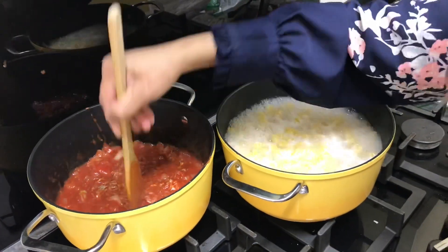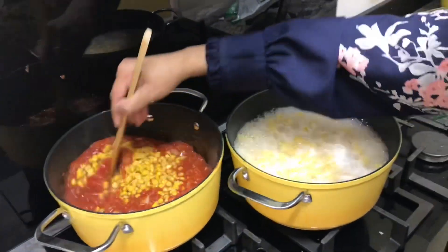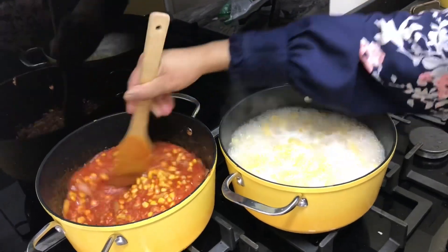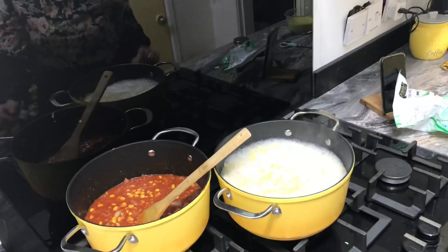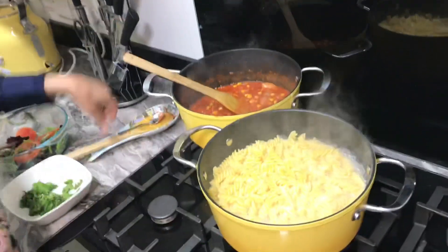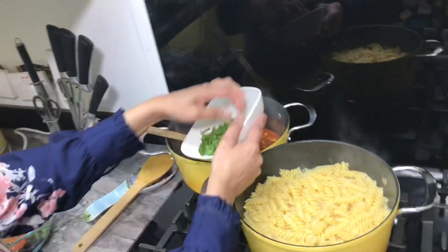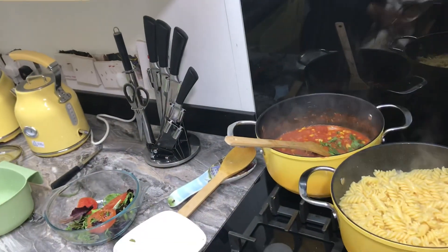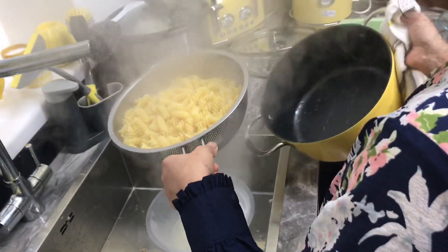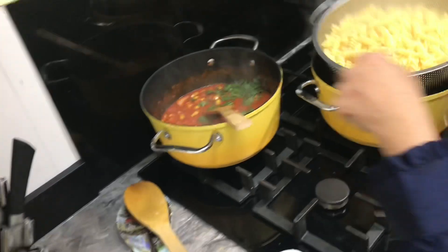Then add one tin of tuna and just mix it. Then add sweet corn. Let it cook for two or three minutes. The gravy is ready and the pasta is cooked, so I'm going to drain the pasta and add it to the gravy. Now I'll put coriander inside.